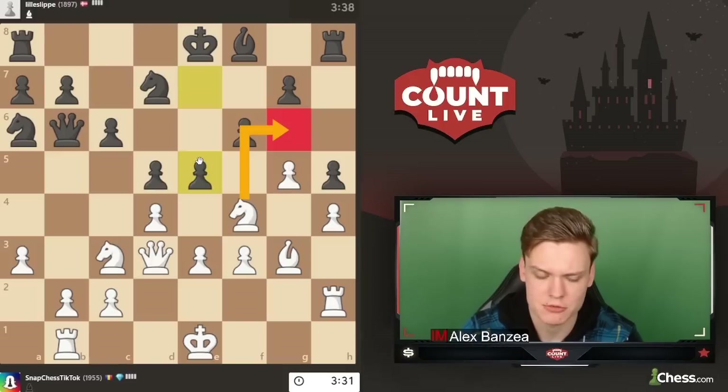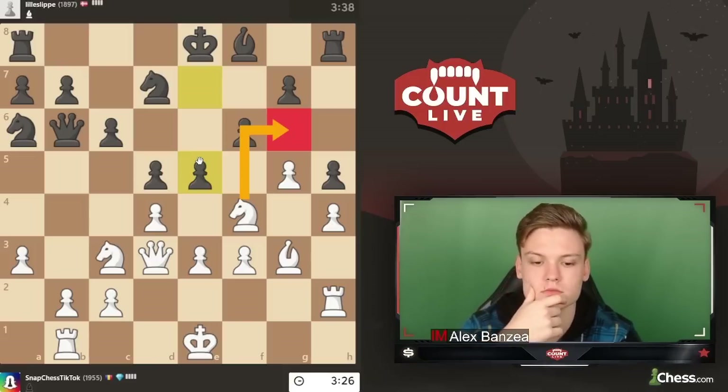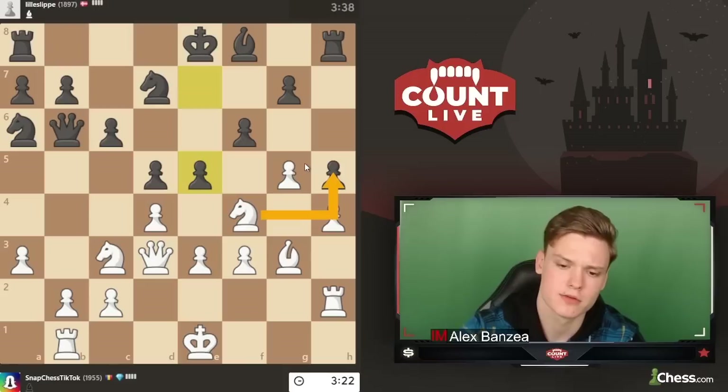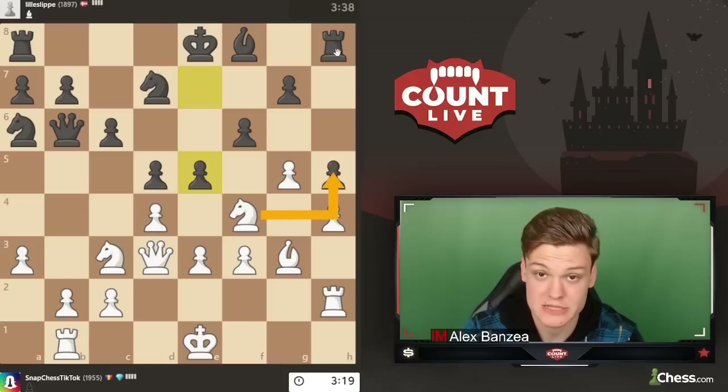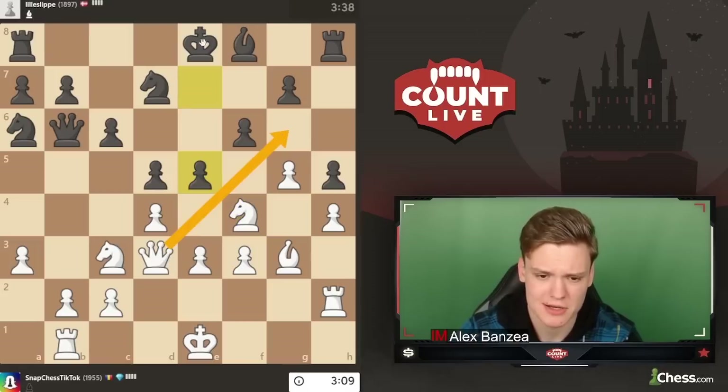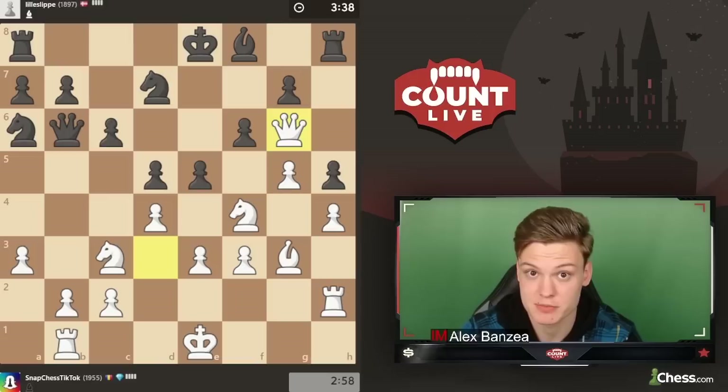They may be just taking twice on e5 collecting the pawn, but I want more. There is also Nh5, but I don't like it because he can simply castle - obviously the knight is untouchable because of Qg6. Can we throw in this check? He's got Ke7, but Ke7 runs into Nd5. So if we go for the check, Kd8 is the only move, then Nd6 - that looks very promising.